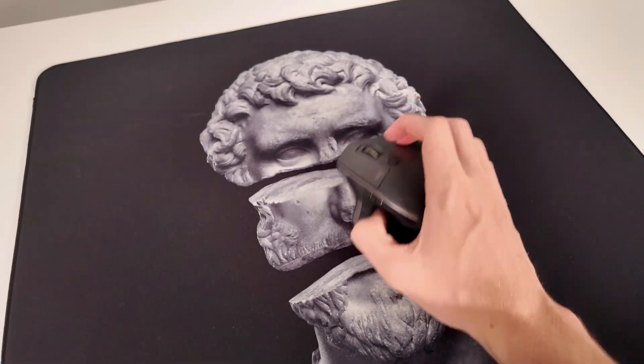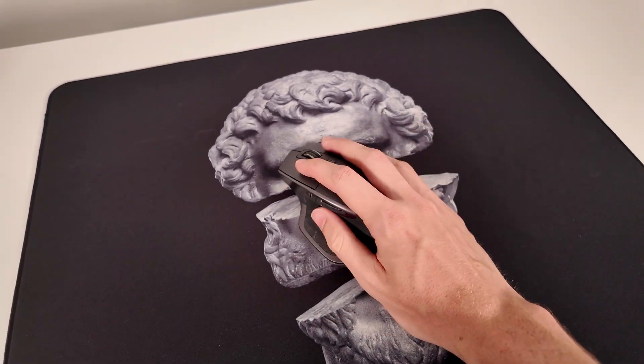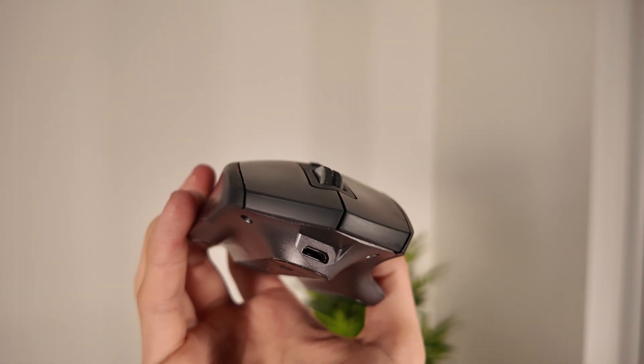The battery life is also ridiculous. I charge mine maybe once a month, and that's with daily use. It does use micro USB, which is a bit dated, but it gets the job done.